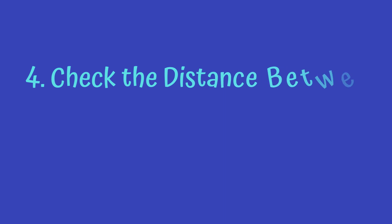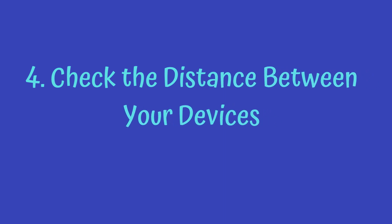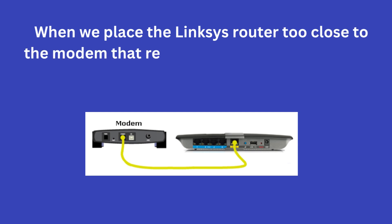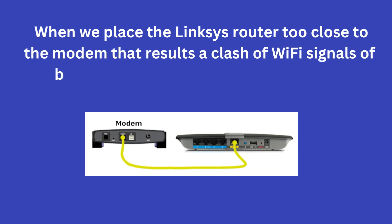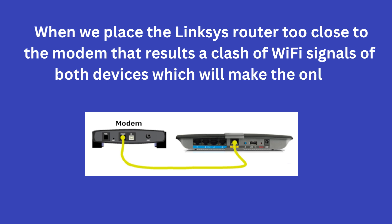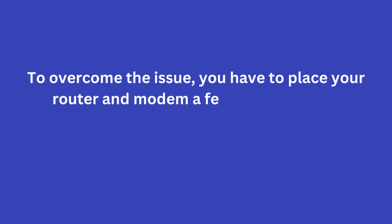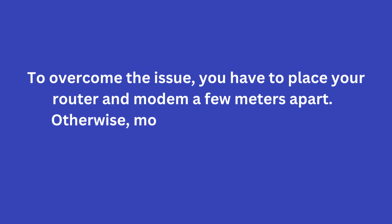4. Check the distance between your devices. When we place the Linksys router too close to the modem, that results in a clash of Wi-Fi signals of both devices, which will negatively impact the online experience. To overcome the issue, you have to place your router and modem a few meters apart. Otherwise, more problems might arise.